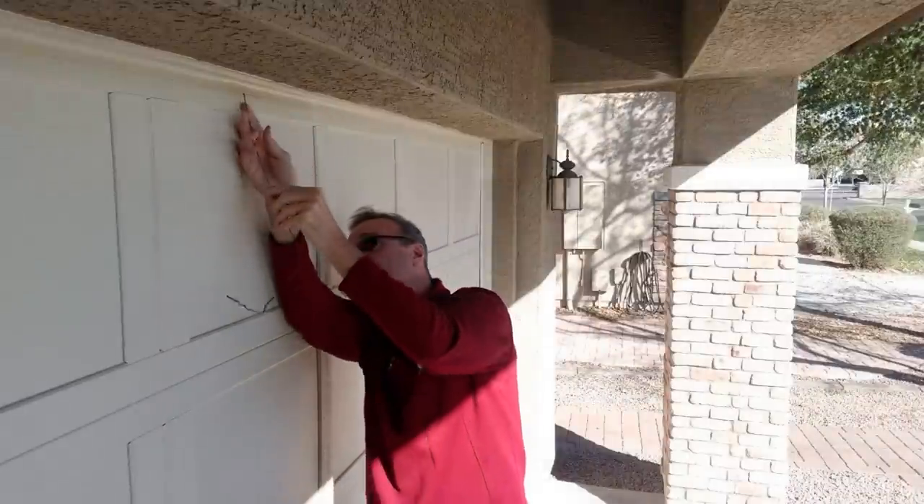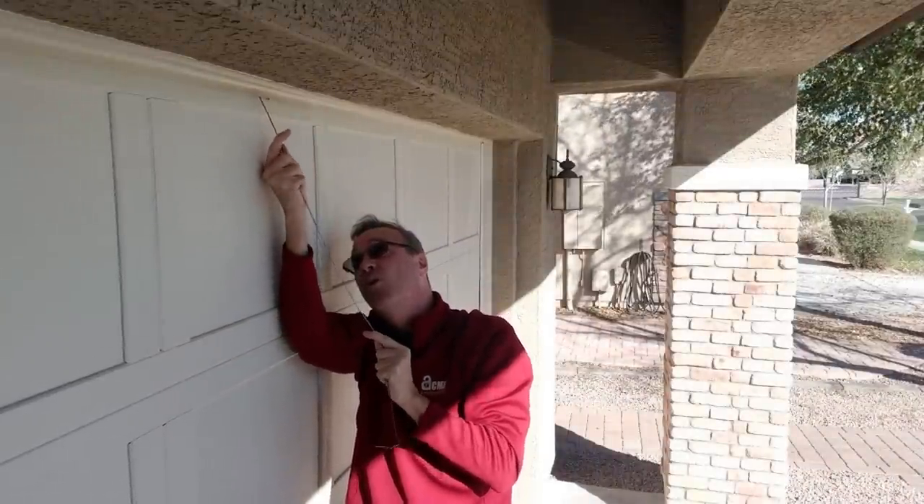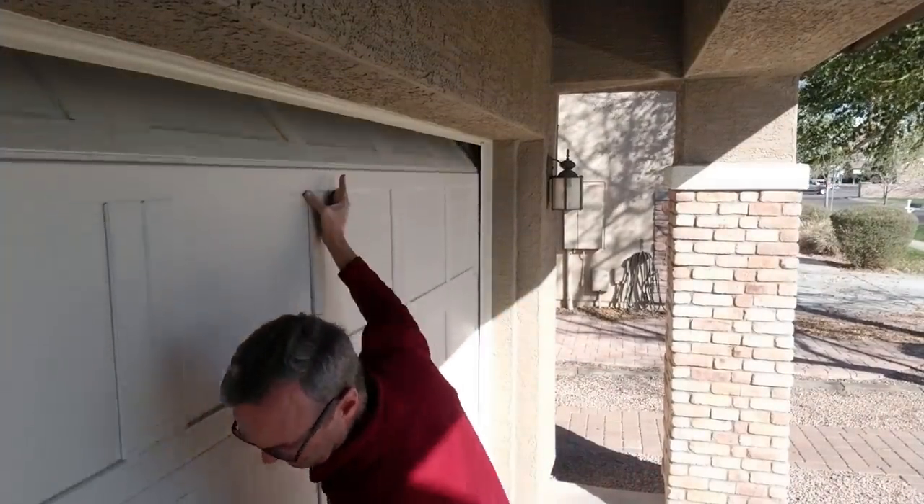Trying to grab that rope — give it a pull — there it is. Release it. And I'm in. Less than 10 seconds.